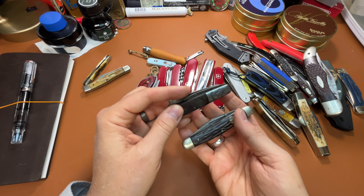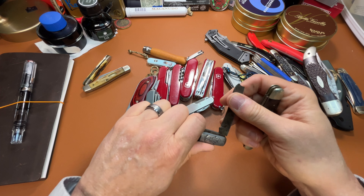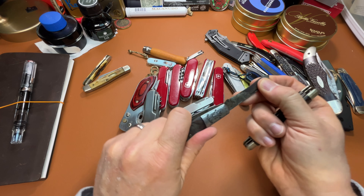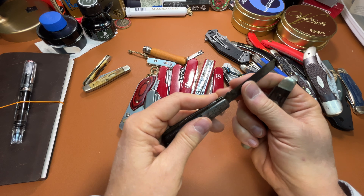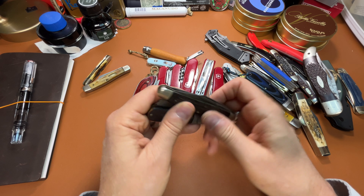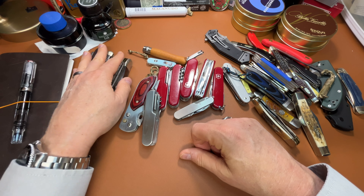These two are my grandfather's knives — this is my grandfather's stockman and my grandfather's Barlow. It's a, you know, easy-open — sometimes they call those one-arm open, or razor Barlow. Both of them are Bokers. My granddad liked Boker. Lots of sentimental value, and very old. These knives I will never get rid of — they've got a lot of sentimental value.